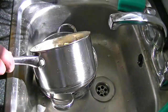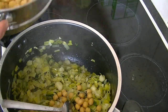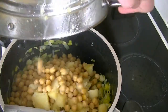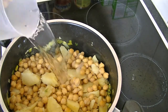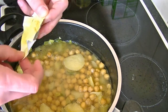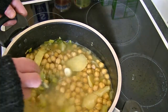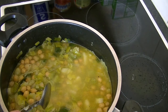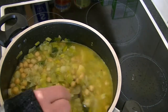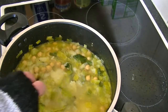Now drain the chickpeas. Add the chickpeas and potatoes to the leeks, and now add about 750 millilitres of stock. Give it a good stir, bring it back to the boil, and simmer for about 15 minutes.